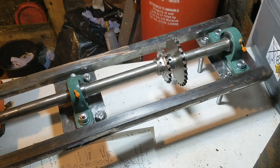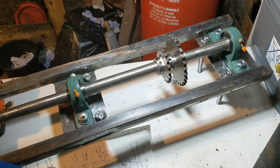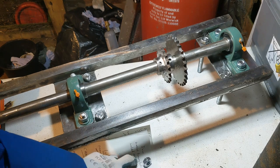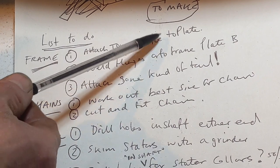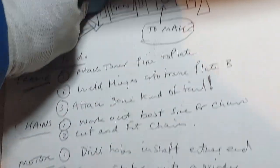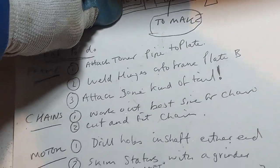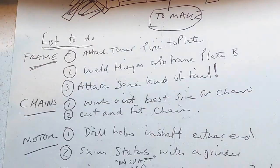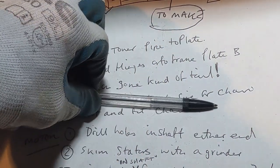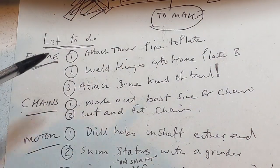Those are basically the things I did today. I've got a list here of what I've got to do. I've got to attach the tower pipe to a plate which will fit on the opposite end of the gears. Then I've got to weld some hinges onto the frame plate to make it so that the turbine can be adjusted at a four degree angle.